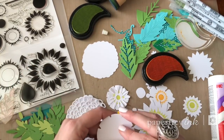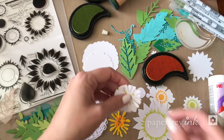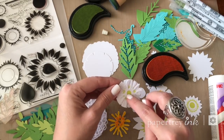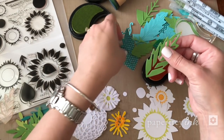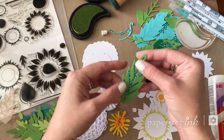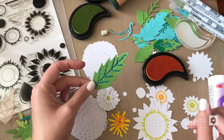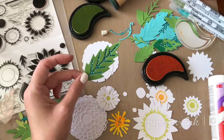I'm also going to be using some markers to add a little bit of color as well. Just pull out whatever supplies you have and start layering things up — that's the beauty of this. For the most part I want to keep the flowers white, with just tiny pops of color here and there, and really let the leaves themselves carry most of the color on this card. I'm going to speed this up a little bit so you can watch the process.